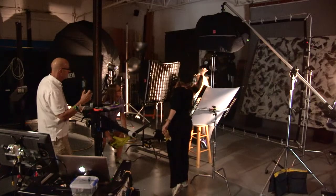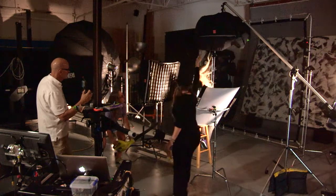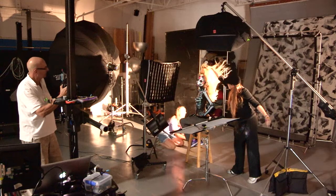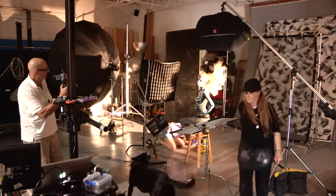With these images we have used a combination of flash and tungsten. This technique is commonly called dragging the shutter. We have stopped the action with the strobe but left the shutter open for a quarter to an eighth of a second to allow the tungsten light and the blowing hair to record. This gives the fiery, wispy effect in her hair.